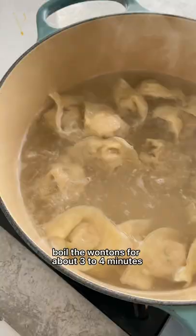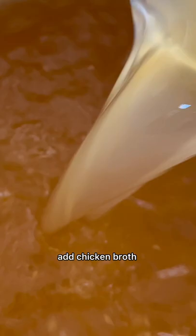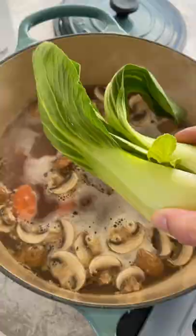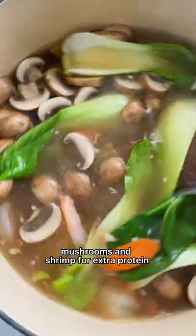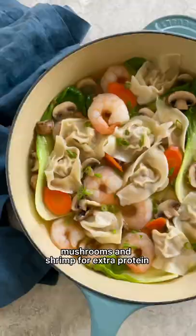This soup is really simple to make. It's just ginger and garlic sauteed in sesame oil. Add chicken broth, then simmer some fresh vegetables like bok choy, carrots, mushrooms, and some shrimp for extra protein. Add in the wontons, grab a spoon, and enjoy!